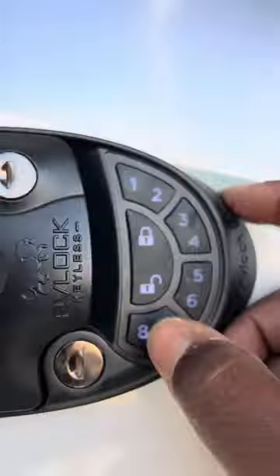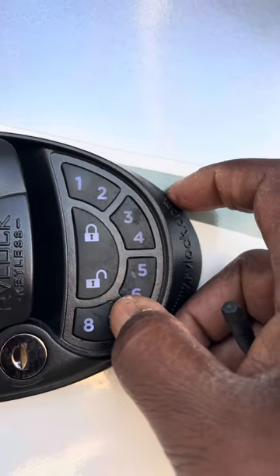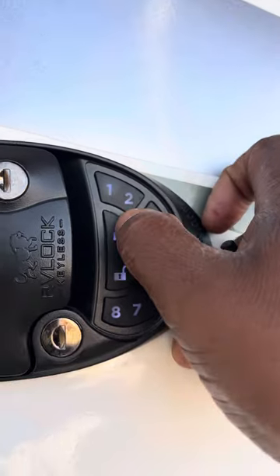It says 'Enter new code and press lock.' We're going to use 7, 7, 7, 7, then press lock.